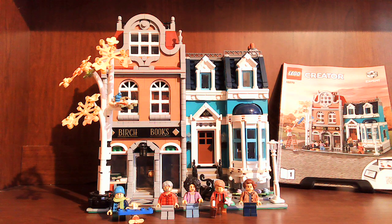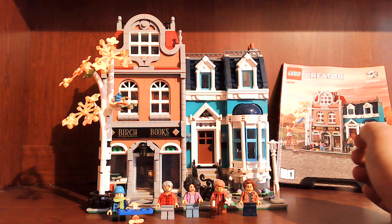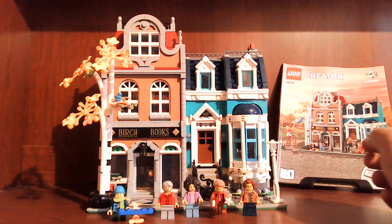What's up LEGO fans, JDP Builds here. Today I'm coming at you with a show-off of the LEGO modular creator set 10270, the Bookstore. It comes with the bookstore and a townhouse. It's a very nice build and was fun to build.